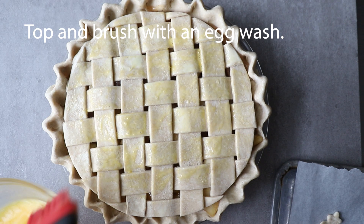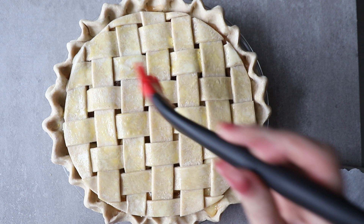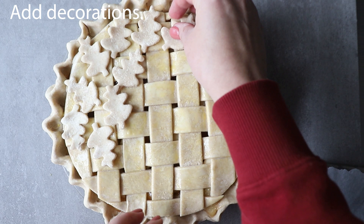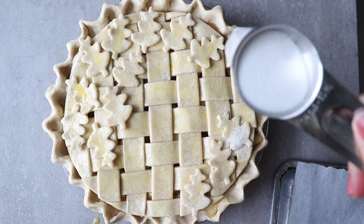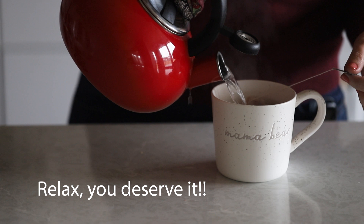You'll notice that with this method there's a separation between the lattice top and the edge. If that bothers you, just take a rope of pie dough and put it all the way around to connect the two pieces. You can also use your decorative leaves or hearts to fill that in. I like to egg wash mine — that's what gives it that beautiful shine. Make sure it gets into all the cracks, then place your leaves and egg wash those too. Finally, sprinkle with sugar for a little texture on top, then it goes into the oven. Kick your feet up and relax until that beautiful pie is done!